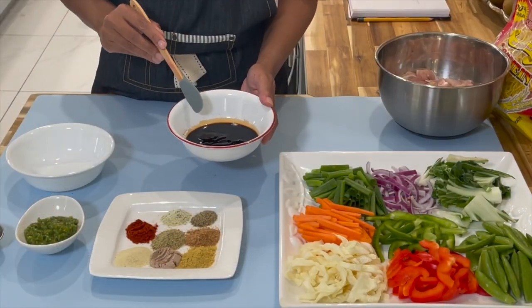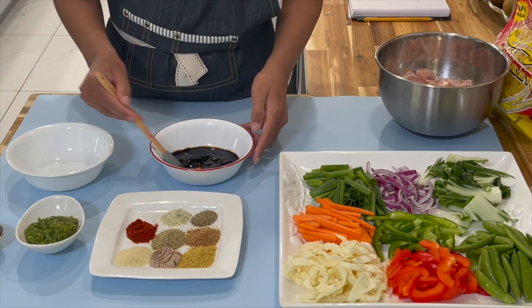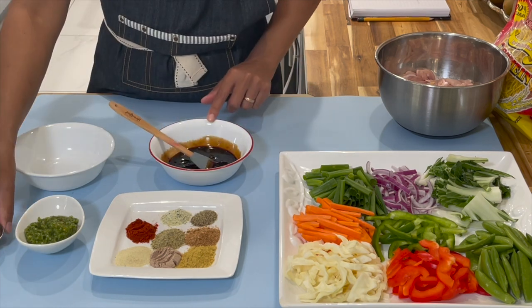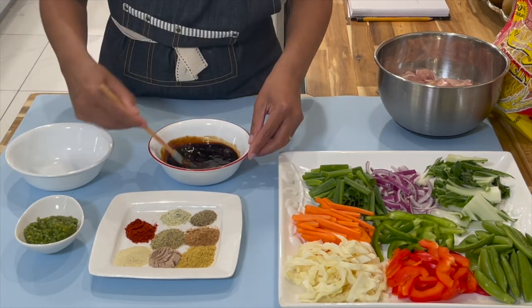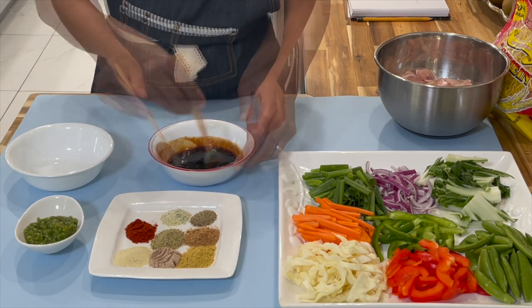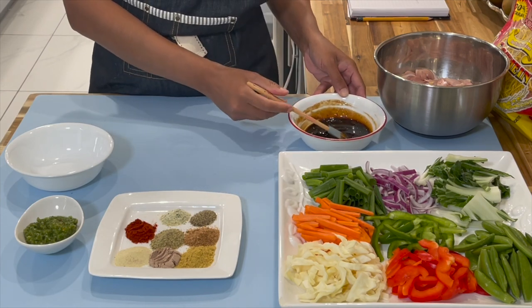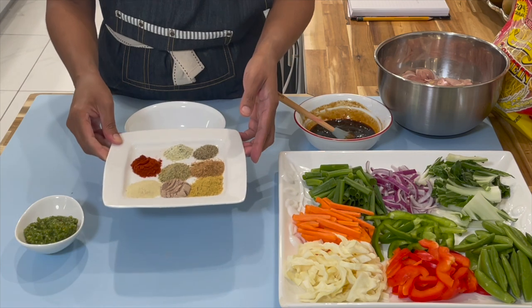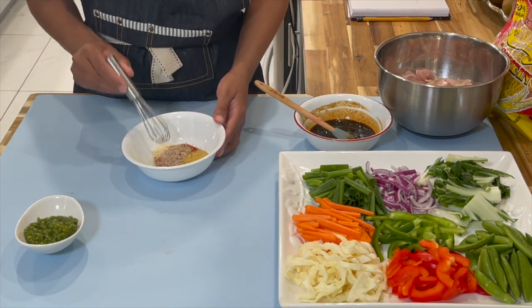I went ahead and combined all my sauces together in one bowl. Now we're going to mix and make sure they are all combined, then add in the brown sugar. Stir to make sure it's all combined — it's not necessary for the sugar to be fully melted. Now we'll place this on the side and in our next bowl combine all our dry ingredients together and mix.